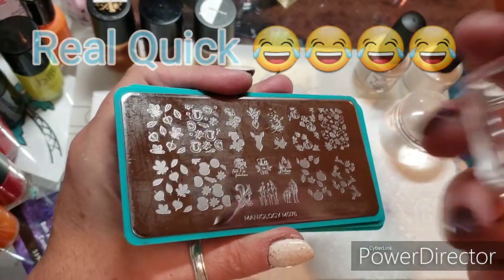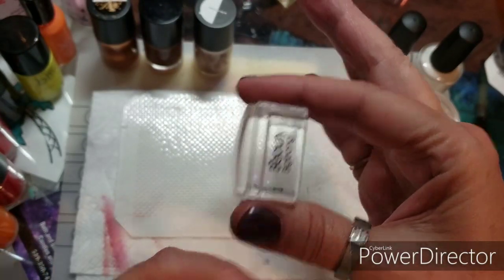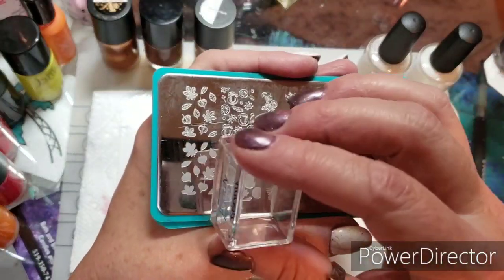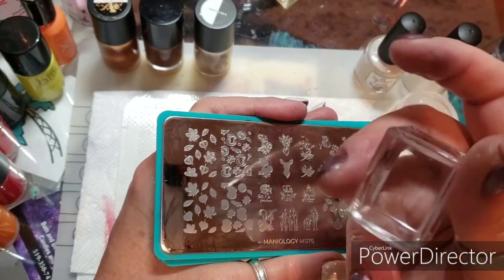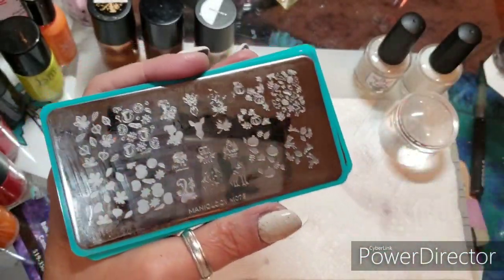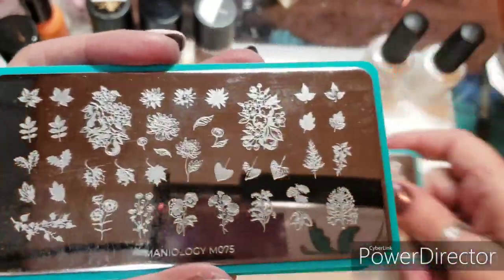If you're double stamping or layer stamping and this is new to you, you could take your stamper — this happens to be a Beauty Big Bang, it really doesn't matter which you use. When you pick up your second layer, make sure that the writing on your stamper is facing the same direction each time. You can have it to the left, right, or up — just make sure both layers match. These aren't really the easiest double stamping plates, but you get the hang of it. Just practice a couple times, no big deal.